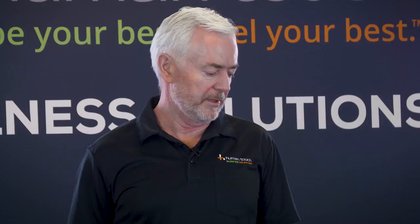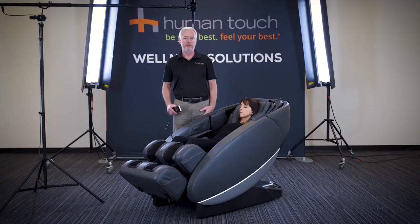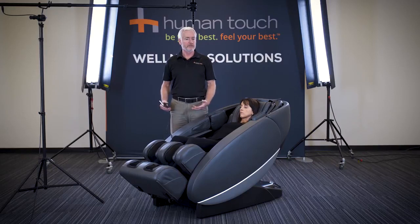The intensity levels can be set as well. You have five different intensity levels for both the air cells as well as for the massage mechanism. This is a great benefit when you have multiple people in your home using the chair, as some people prefer a more intense massage and some are novices.